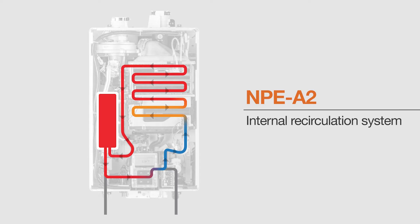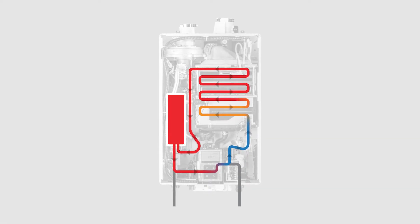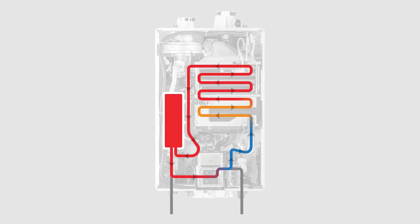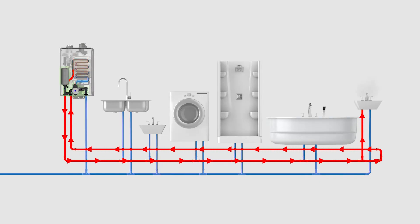The NPE series condensing unit has what we call our A unit, which has the circulator and buffer tank built into it. There are two different modes in the recirculation features of the NPE series: internal recirculation and external recirculation. Internal recirculation will circulate water just inside the unit itself to preheat the unit, providing hot water almost immediately coming out of the unit and cutting down on delivery time to the fixtures. We can also do external recirculation, where we add an external recirculation loop, getting that hot water further down the lines and closer to the fixtures — both modes cutting down the time it takes to get hot water out of our faucets.